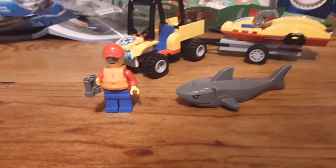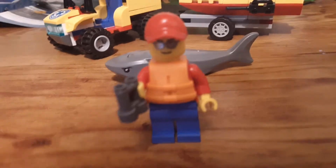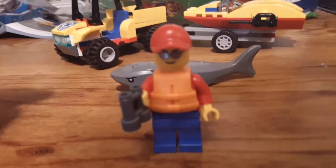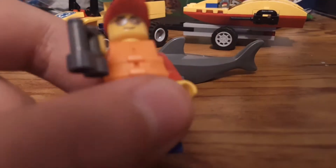Now let's look at the minifigure. The only minifigure in the set is this kind of lifeguard, beach rescue guy. He has this little red baseball cap. Let me see if I can zoom in a bit better. He has this pretty basic glasses face.